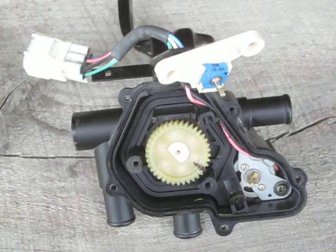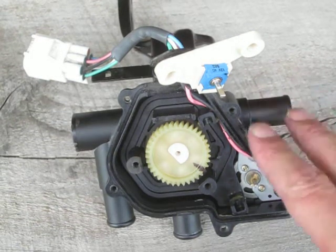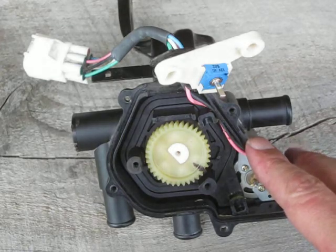YouTube Fan Zookeeper here. I'm going to try to quickly go over how the coolant control valve works in the Toyota Prius.